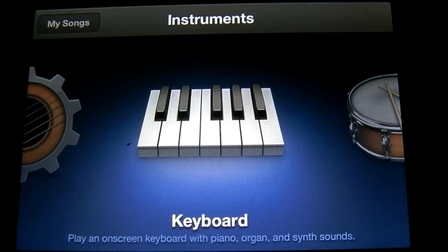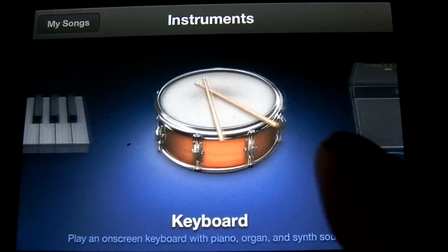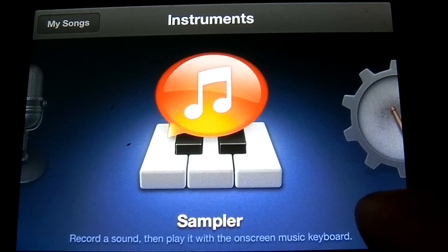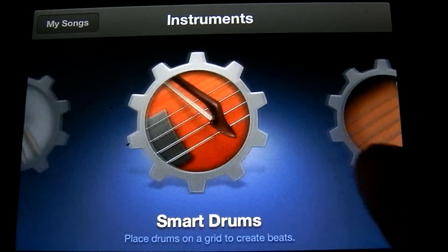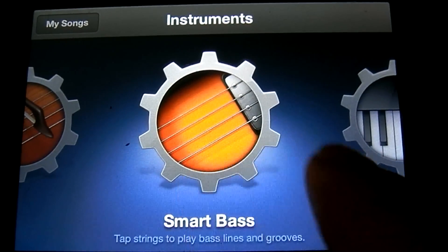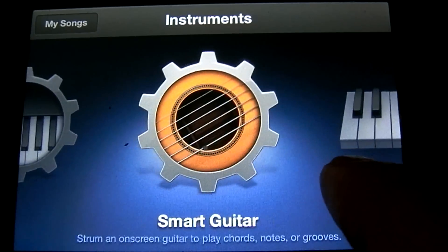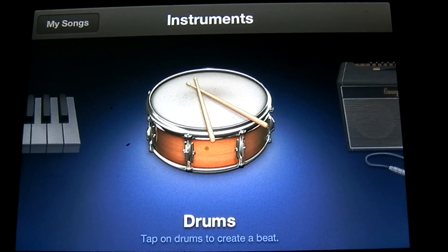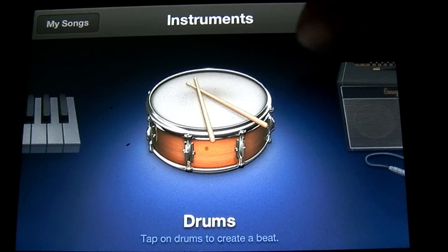Here is where you select the instruments. You have your drums, guitar amp, audio recorder, sampler, smart drums, smart strings, smart bass, smart keyboard, smart guitar, and keyboard. I'll go into depth on all of these in some following tutorials, but let's go ahead and start off with the drums.